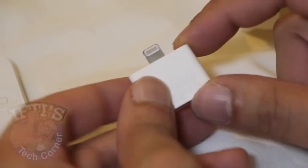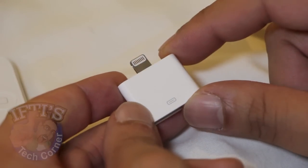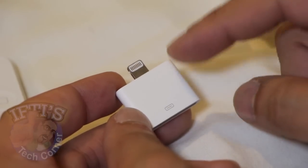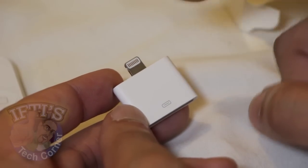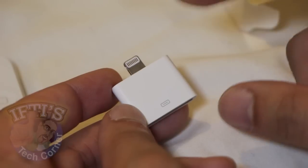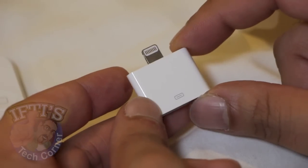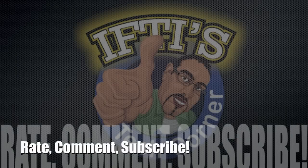This adapter contains a processor and circuit boards inside, which means third-party adapters are not yet available because it authenticates against your iDevice — whether that's your iPhone or iPod. Some Chinese manufacturers are reportedly cracking the circuitry, so you'll probably see cheaper third-party models fairly soon. That was your Apple Lightning to 30-pin adapter review — leave a comment below, check out my other videos, and remember to subscribe. See you soon on IFTIS Tech Corner.